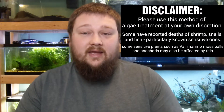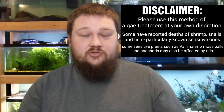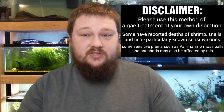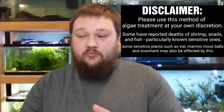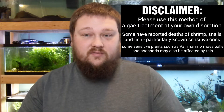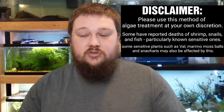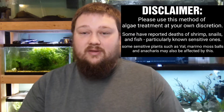Before we get into the video, I do have to put up a disclaimer to please use this form of algae treatment at your own discretion. Some people have said that it does affect shrimp, snails, and sensitive fish negatively, resulting in possible death, as well as some sensitive plants like jungle val, anacharis, and maramo moss balls. Please use this at your own discretion.